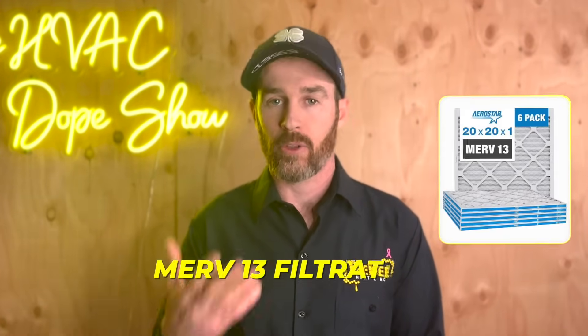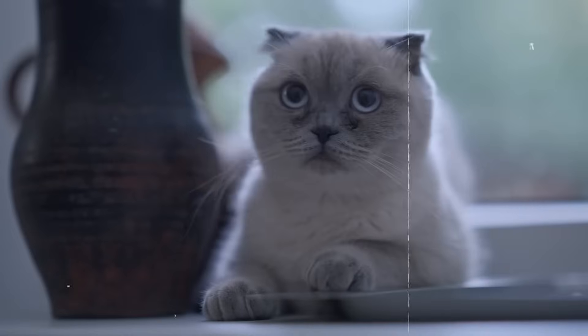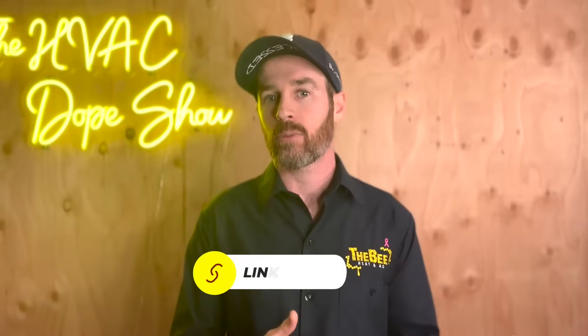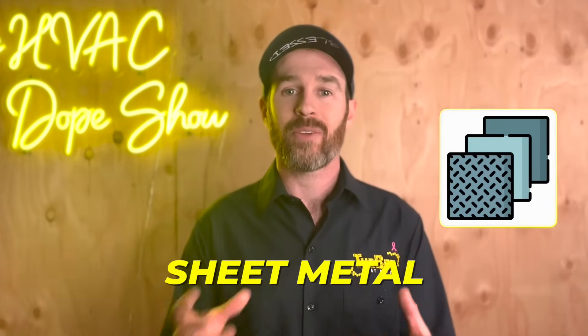If you're looking for MERV 13 filtration — maybe you have allergies or animals in the home and want very clean fresh air — the best thing to do is to get a 4 inch media filter like the Honeywell media cabinet, which I'll link in the description below. You will most likely need it professionally installed unless you're handy with sheet metal, but it will give you an idea of the type of filtration that can handle those higher MERV rated filters.